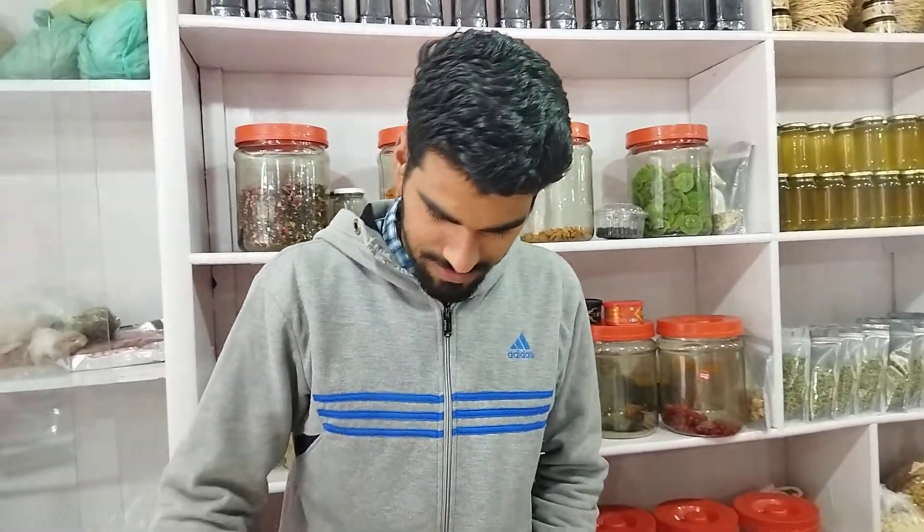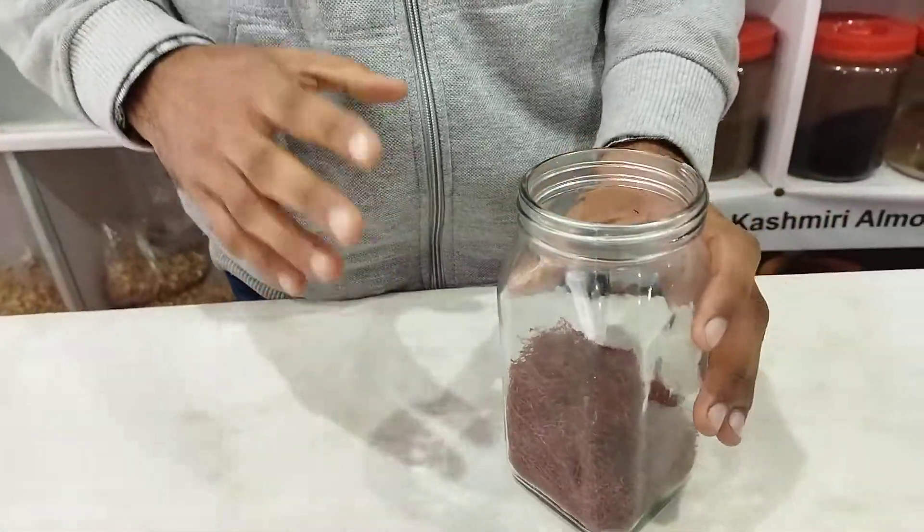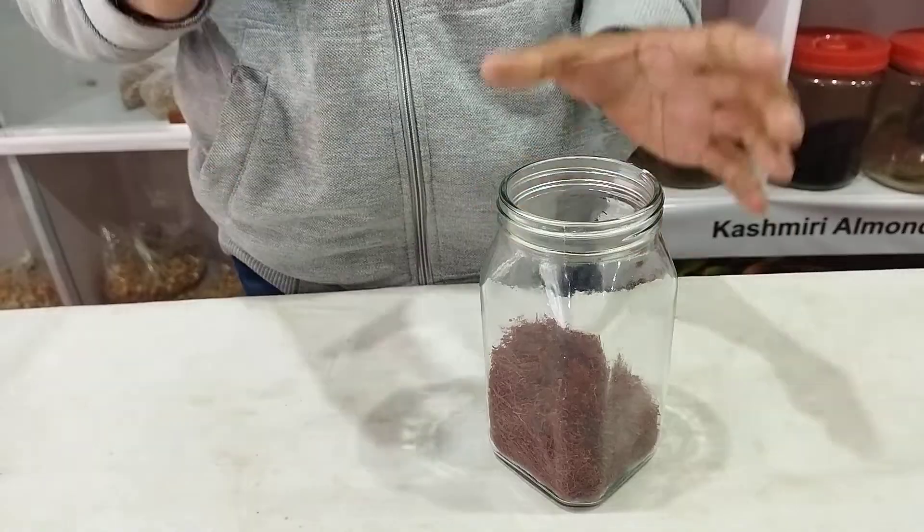I have a friend here who is selling Kashmiri Organics saffron, which is very pure. Today he will reveal how to differentiate between the real and the fake one — mainly the saffron, which is called 'kesar' in Hindi. Let us talk about saffron and how to identify the fake from the original.